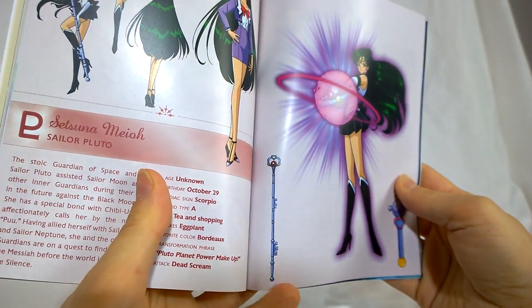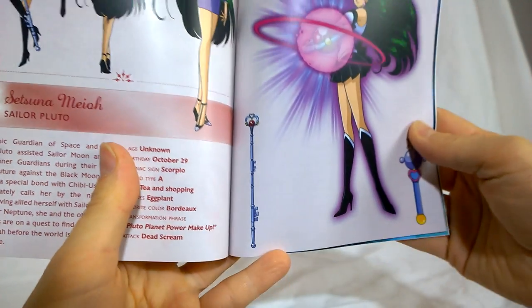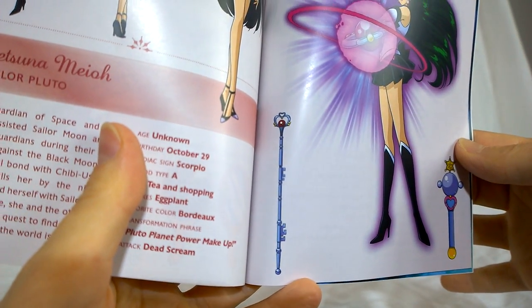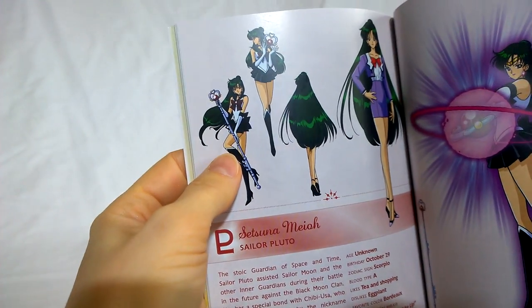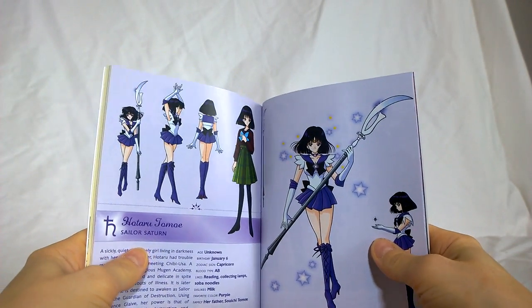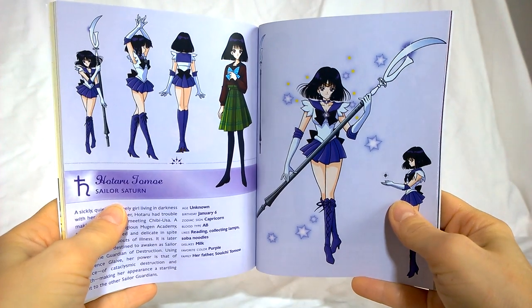If you saw my last video where I was complaining about the color of Pluto's staff — looking at the booklet, the animation does have it as a bit of a bluish-purple color. It just looks more silver here. In my head it's silver, not bluish-purple. And we get our first look at Sailor Saturn — Hotaru.